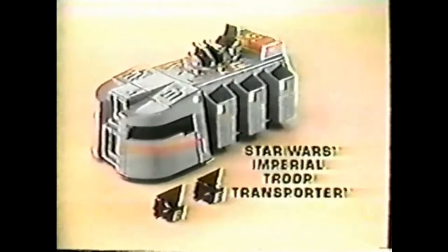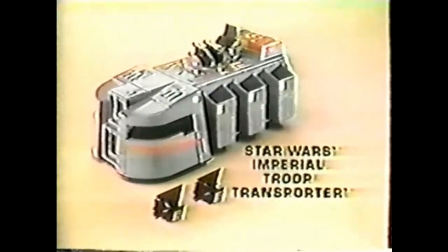Did he say that? Oh, Dad. Star Wars Imperial Troop Transporter. Stormtrooper sold separately. New from Kenner.